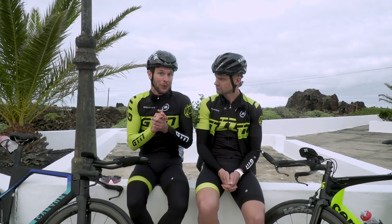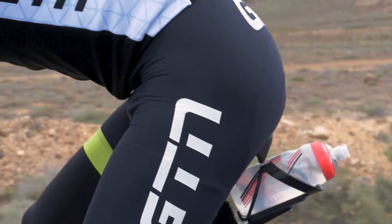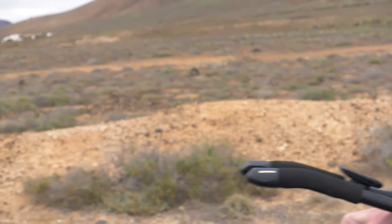But what happens if you want to stop suddenly? Well, this calls for a little bit of a change in the distribution of our weight. We want to actually get our weight slightly further back on the bike, so we're going to push our bum into that saddle to try and make the back of the bike slightly heavier than the front.